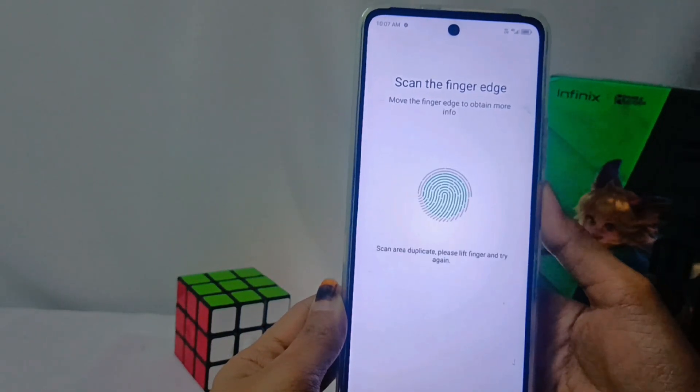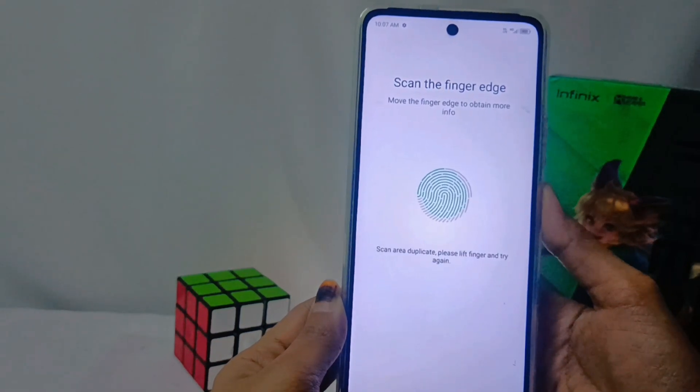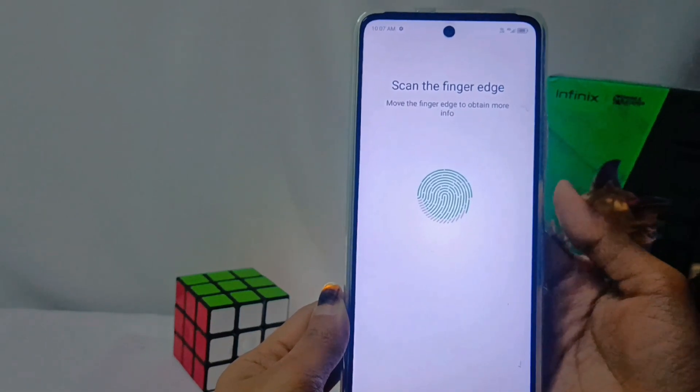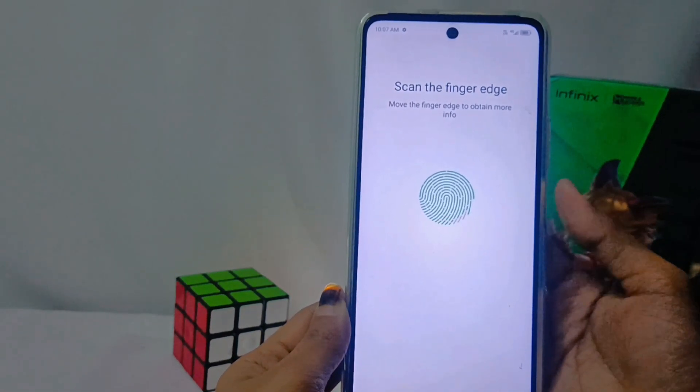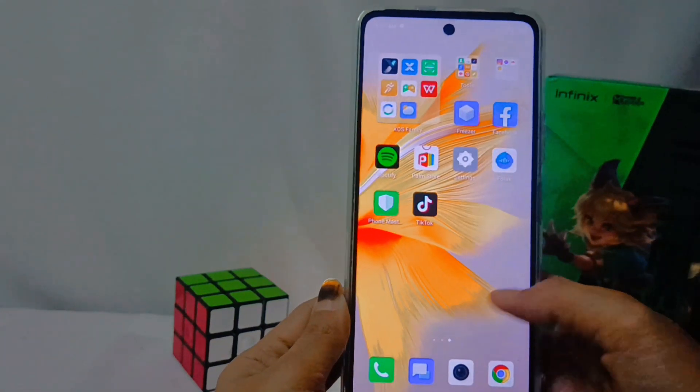The fingerprint on your device is now active. Just for your information, this method can also be applied on the Infinix Note 30 and Infinix Note 30 Pro devices. If you found this video helpful, don't forget to subscribe to this channel. Thank you.